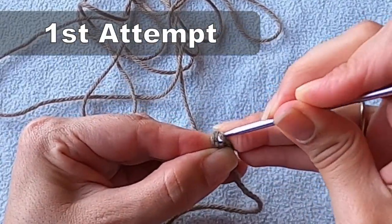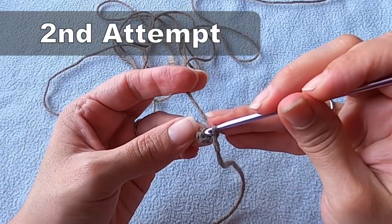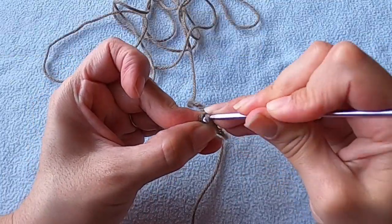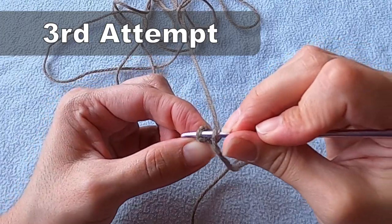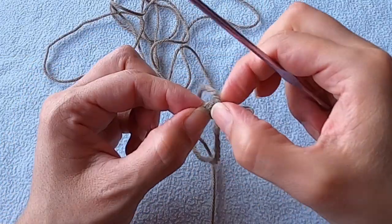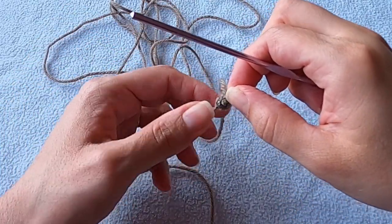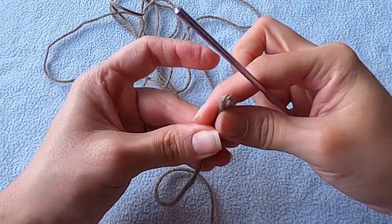For this second round, we need to put two single crochets into each stitch. I know it can be difficult to get this second round going, but just take your time. If your work starts to curl up, making it inside out, no worries — we'll just flip it right side out later. Since the tail is now coming out of the tip of the nose, we can use it to help with that.